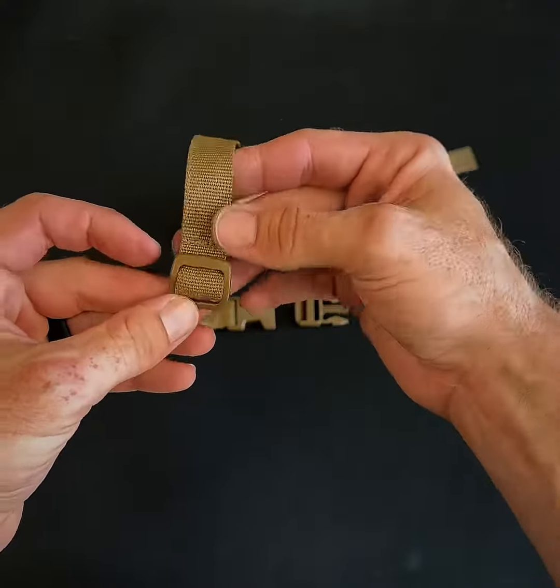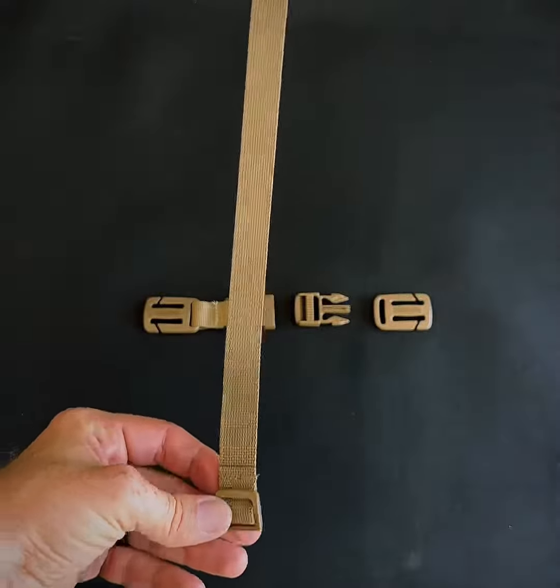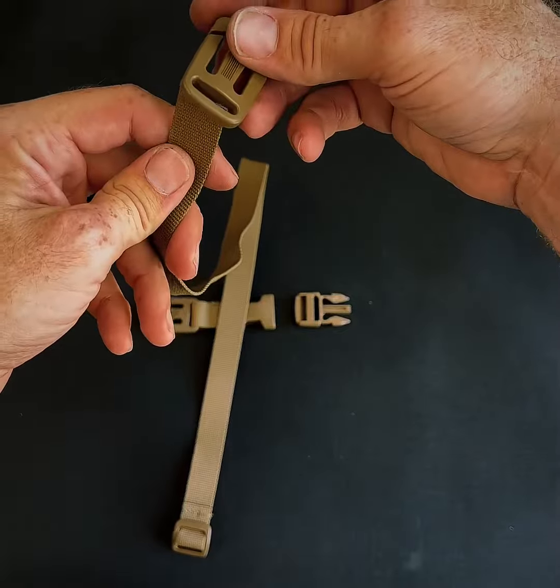In this video we're going to cover how to assemble your chin strap for your night vision head harness. Some of you may have received the chin strap disassembled as shown. It's pretty simple to put it together.